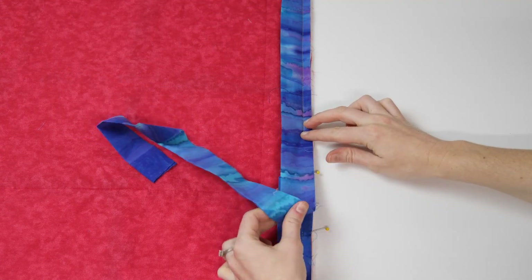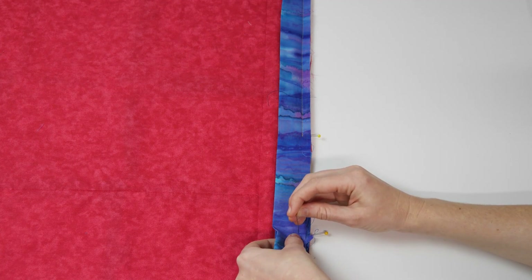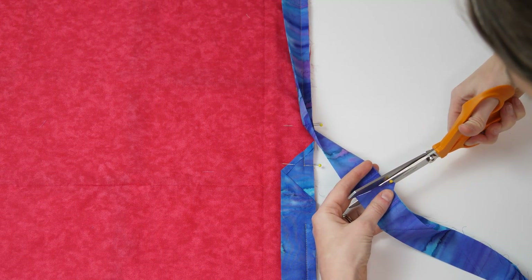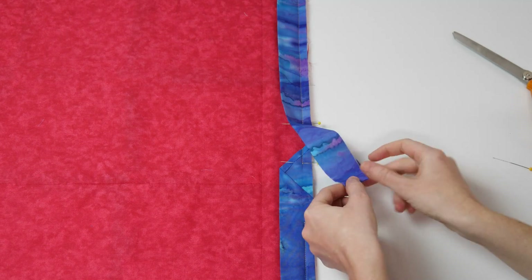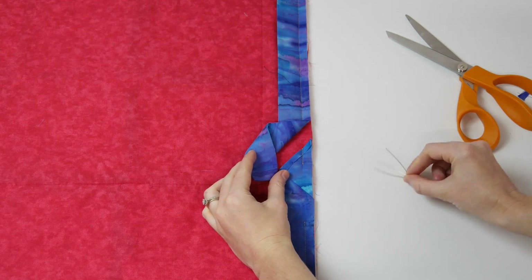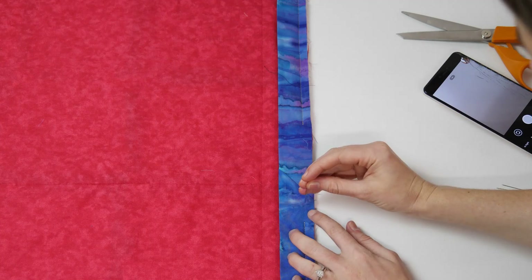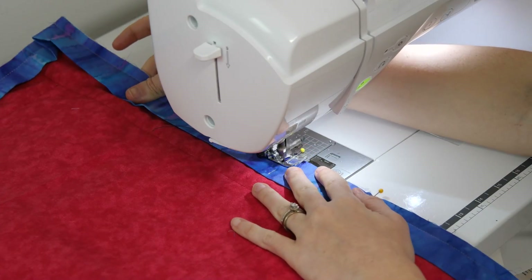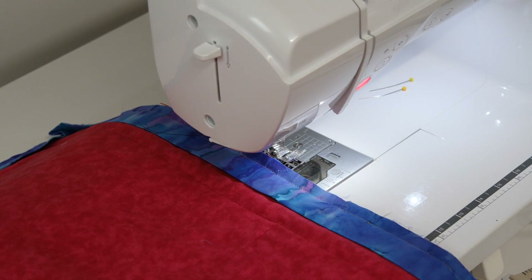Fold the remaining binding fabric at the three inch mark and trim along the fold created. This will leave you with just enough fabric to slip into the pocket that you created earlier. Tuck the end of the binding into the pocket and pin in place, then move over to the sewing machine and stitch the remainder of the binding to the quilt. Now that the binding is somewhat attached to the quilt, fold the binding over and give every edge a good press with the iron.